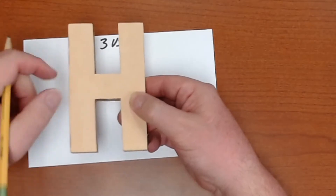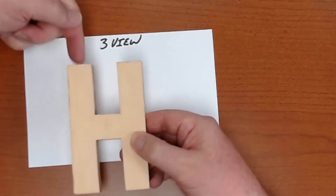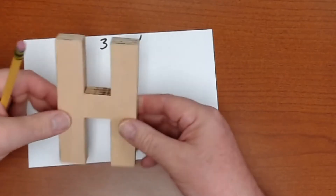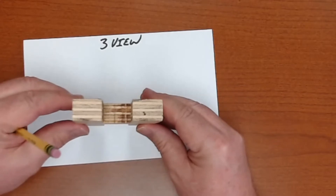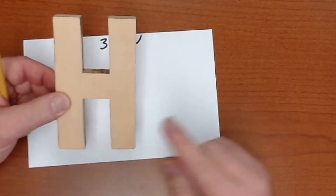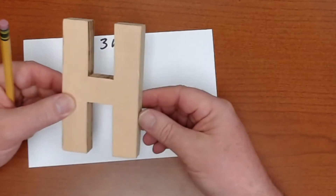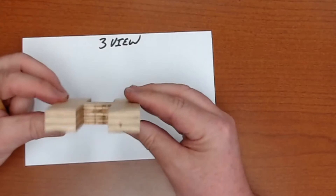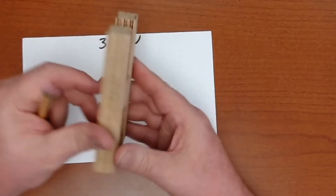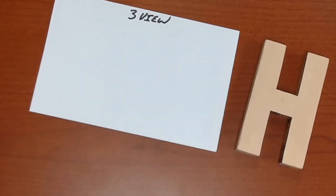The front view is obviously what you see looking straight at it. The top view is if you were in a helicopter and flew up and looked straight down at what you'd see. And then if you walked around to the side or the end and looked, you'd see the end view. This is pretty easy because I can actually grab this object, pick it up, and rotate it to see what it looks like — it's not always so easy when you can't touch the object.